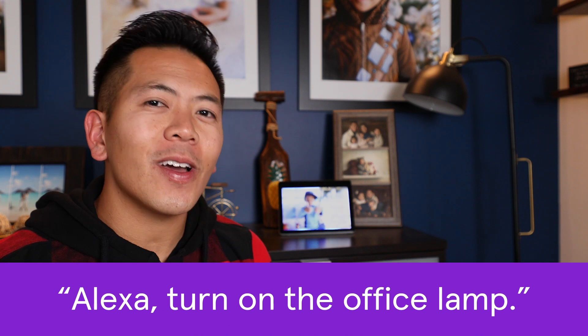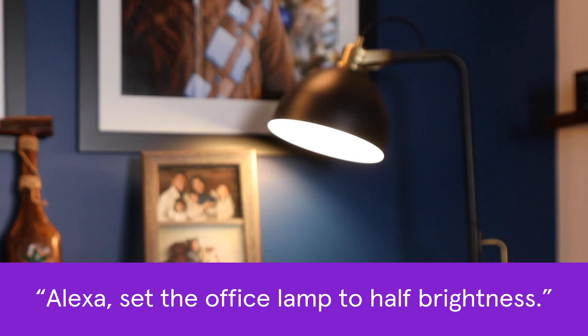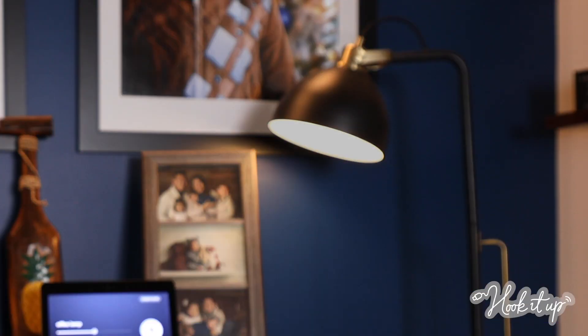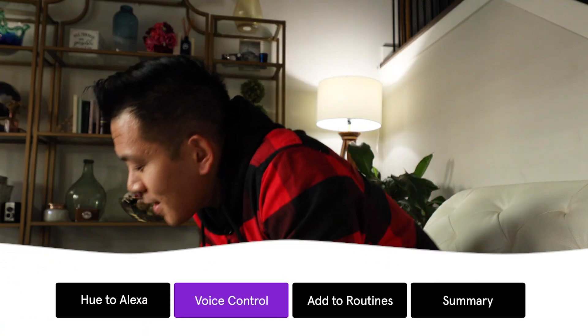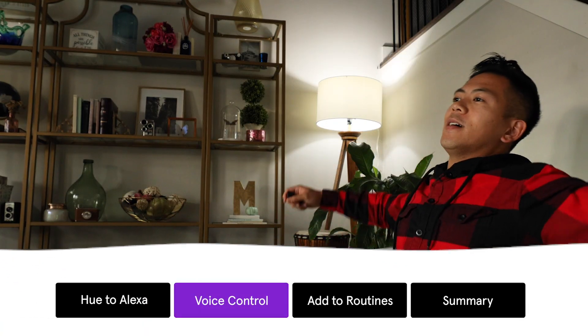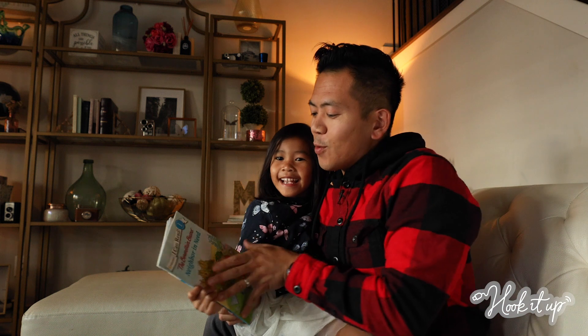Now that the Hue lights are connected to Alexa, you can control them with your voice. Here are a few simple commands. Alexa, turn on the office lamp. Alexa, set the office lamp to half brightness. You can also ask Alexa to set the mood. Alexa, set living room to relax. Alexa, set living room to reading.